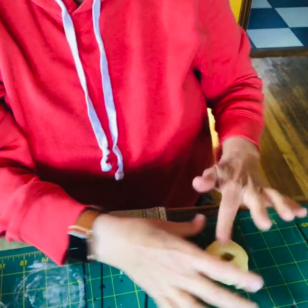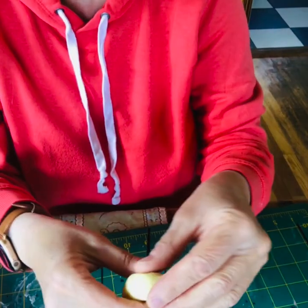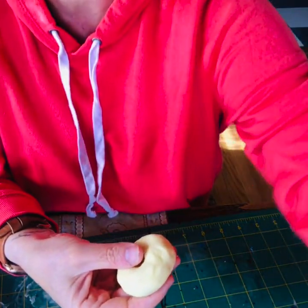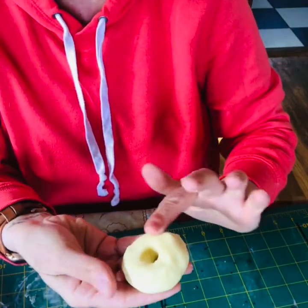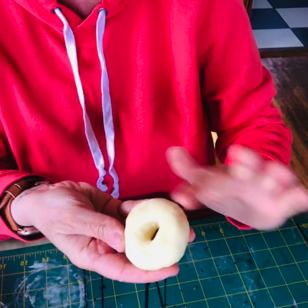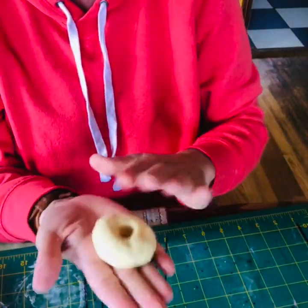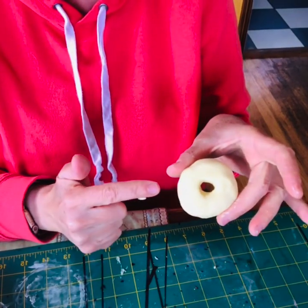If it starts to not mold very well, you can always wet your finger a little bit and smooth it out. I found when I was doing this last night, it made my donut kind of look like it had frosting on the top — but you can take your finger and smooth it and shape it into that donut shape.